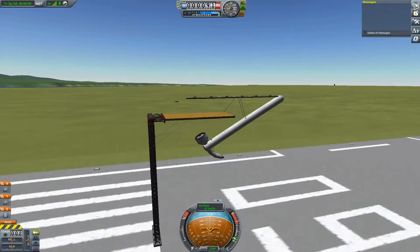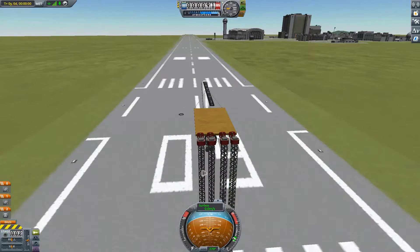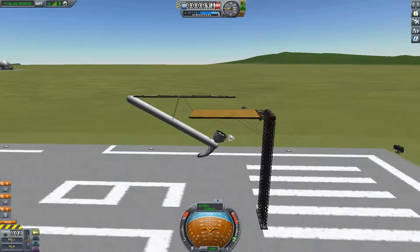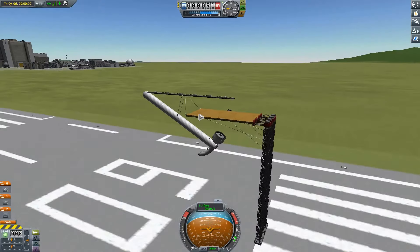So now we have physics, as you can see by it slightly bouncing like that. Now, by pressing spacebar, I can release this hammer assembly so that it falls onto the table.